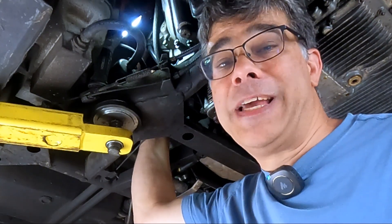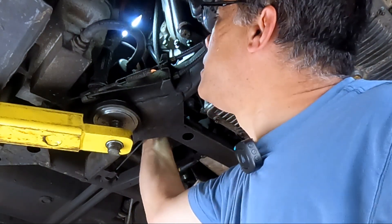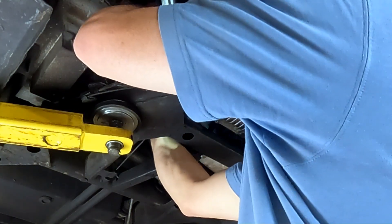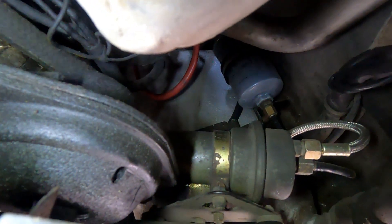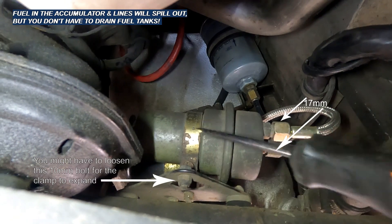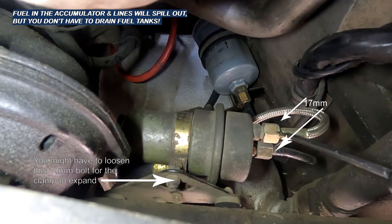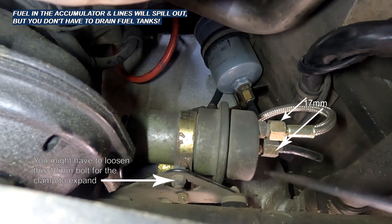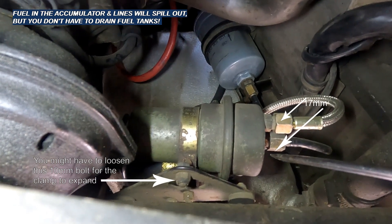On Euro cars, if there's fuel puddling right underneath it, we know it's bad. So our first thing to do is to take off this vent tube and see if there's fuel dripping out. As you can see, the accumulator is just held in with a clamp, and then two fuel lines, and of course the vent hose. So let's get those loosened and we'll get the new one in.